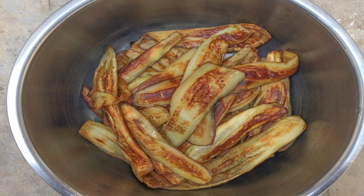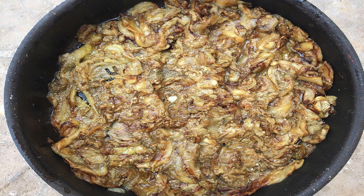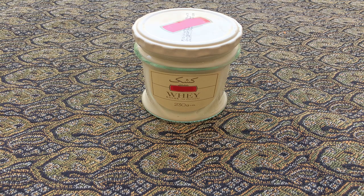Now mash the eggplants with a masher and add the minced onions, garlic, dried mint, and ground walnuts to the mashed eggplants and mix them all together. Then put the mixture into the frying pan on a mild flame for 15 minutes until you can see that the oil has covered the mixture.